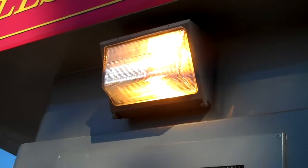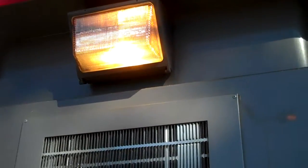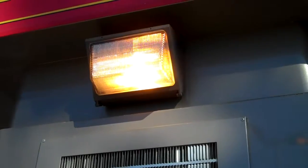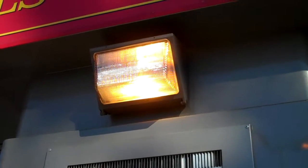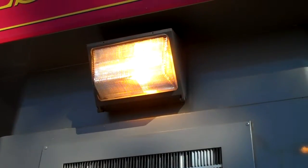Wall pack, high pressure sodium. The size is about a foot across and it's probably in the 150-watt range. We'd replace this with an induction, probably 40-watt or 80-watt, depending on how much light they need.